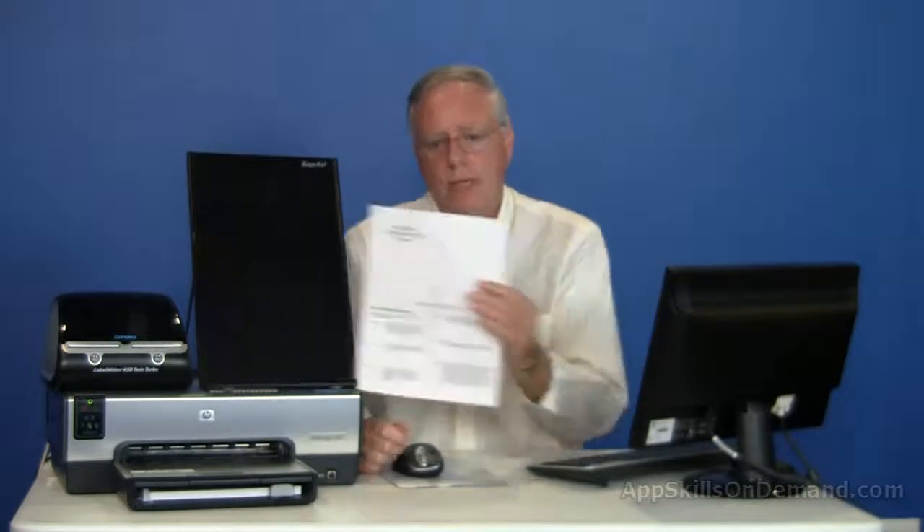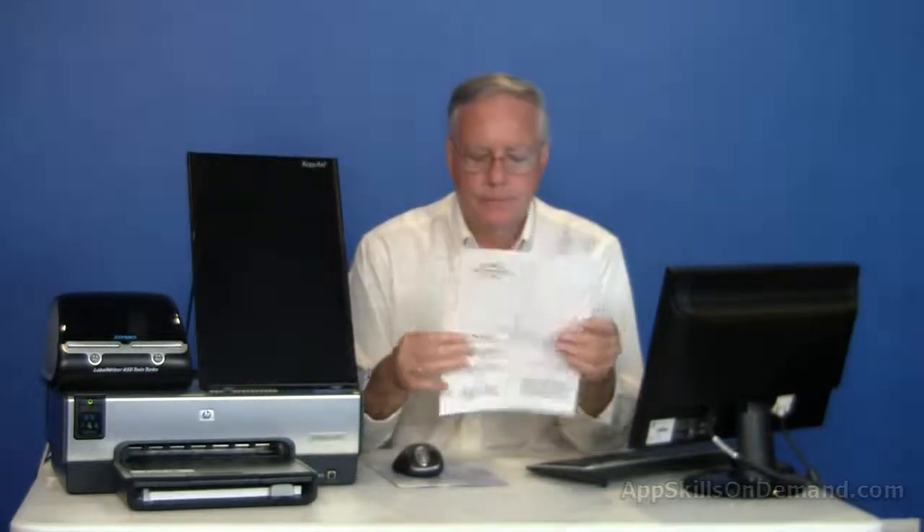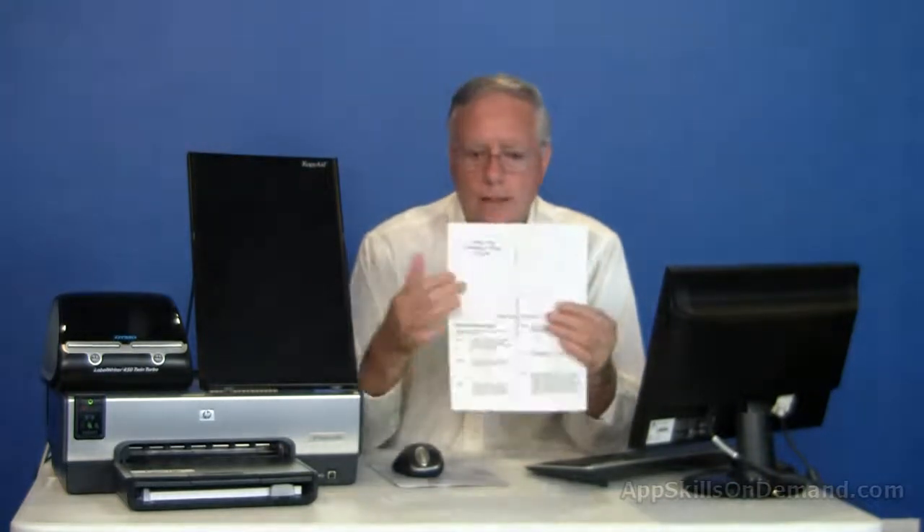If you fold the printed sheet down the horizontal and vertical center — horizontal, then vertical — the fold should be right on the axis.